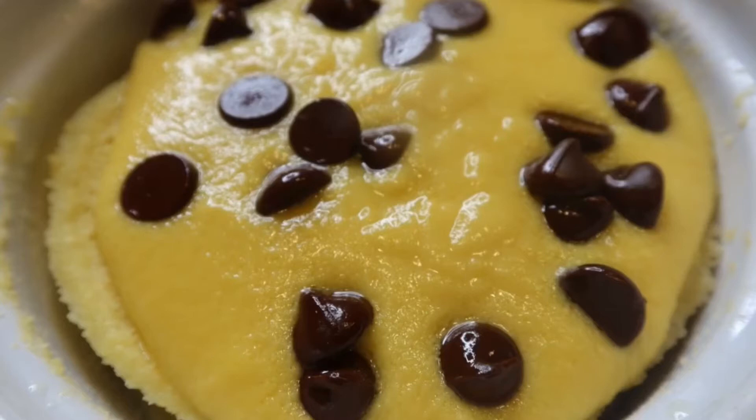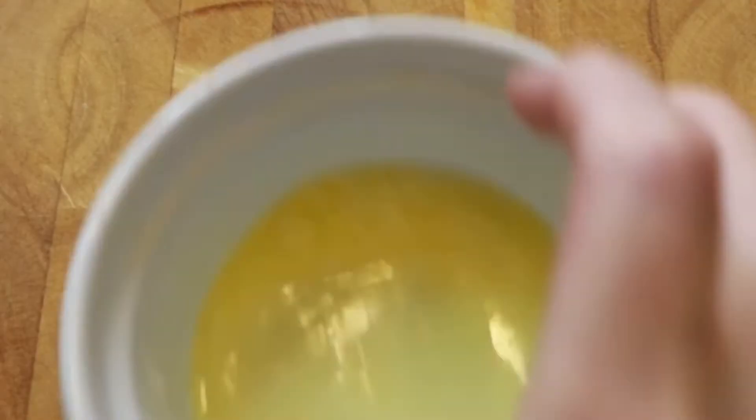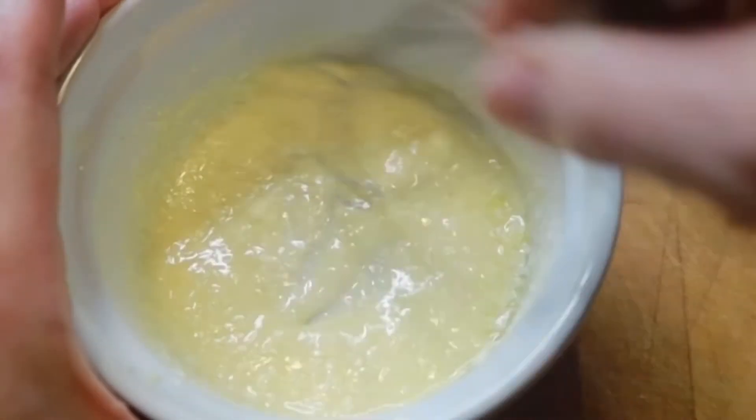One thing I love creating are mug cakes. This one is a chocolate eclair mug cake and it's so easy. You're going to start with a tablespoon of unsalted butter — get that melted — then add a tablespoon of softened cream cheese.